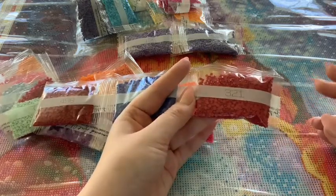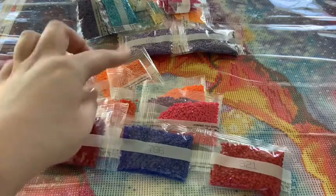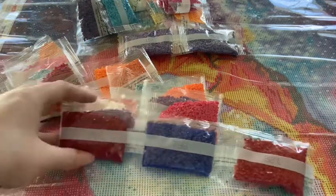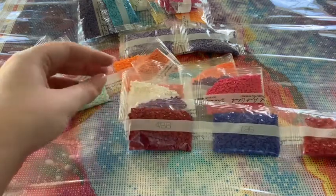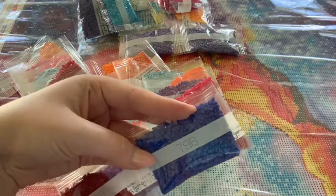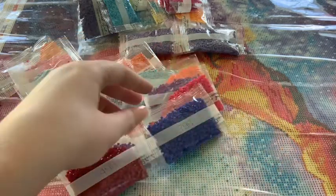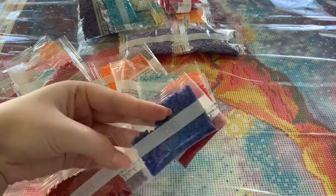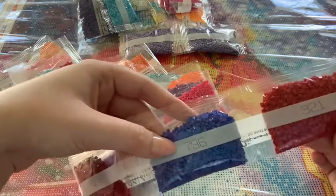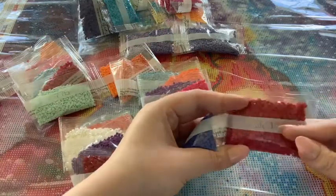So those are all the drills. As far as I could tell, there was no contamination of random colors in other bags, which is good. None of the drills looked defective either. I'm always confident with Diamond Art Club drills because their drills are really good. I do think they're small though — I thought squares would be a little bigger than round, but these are really cute and tiny.